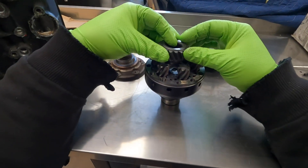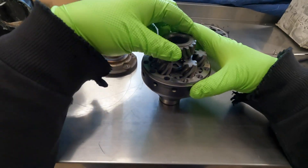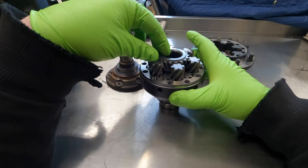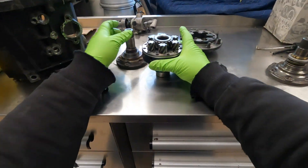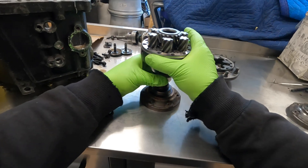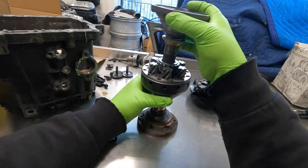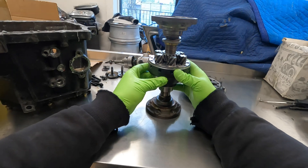There we go — that is actually flush in there. With it opened up like this I can install a couple of axle flanges and get a sort of illustration of what goes on inside these differentials.